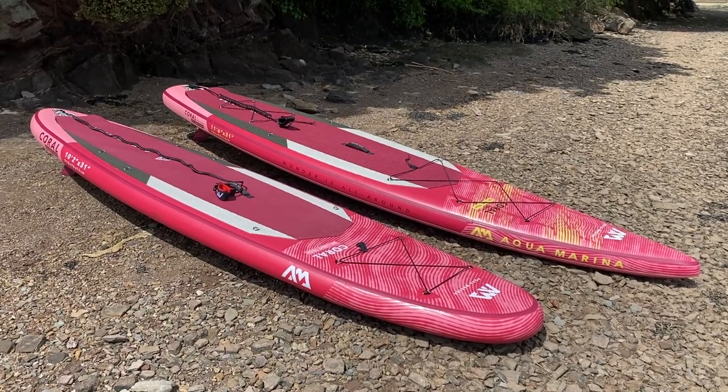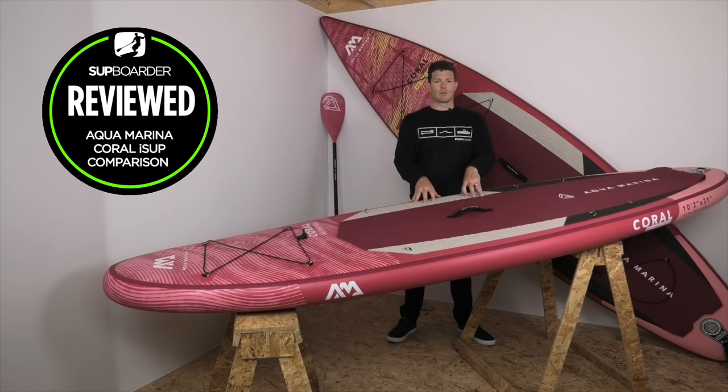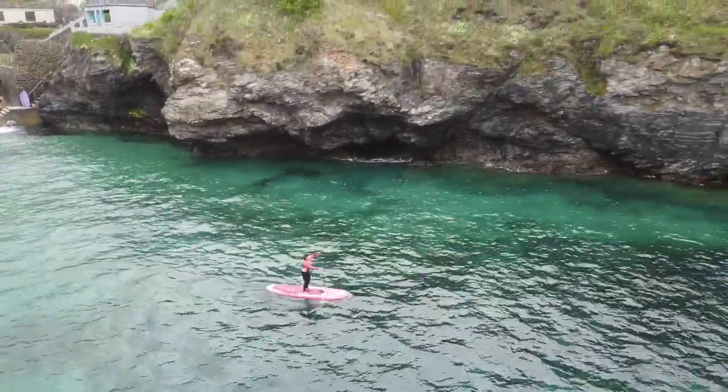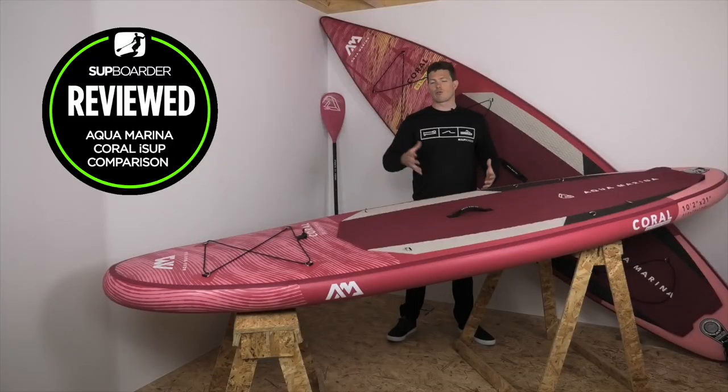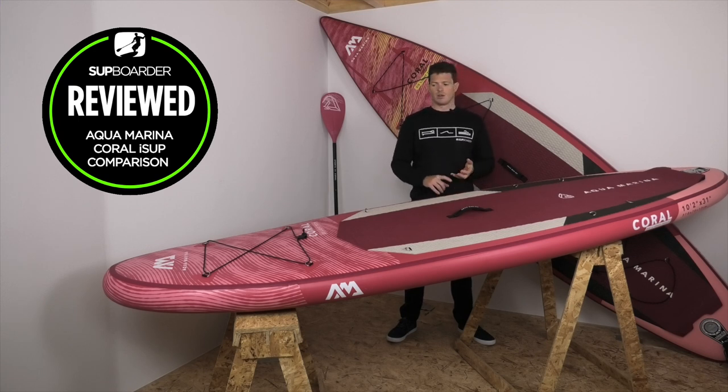Who are these boards going to suit? The all-round 10 foot 2 Coral is definitely suited to people who want to cruise around their local waterways, not too far from shore — maybe getting the kids involved in stand-up paddling. It offers great stability and fun for riders under 80 kilograms. Staying under that 75–80 kilogram mark you'll hit the sweet spot: maneuverable, stable, with great glide and the option to carry some gear if you venture a little further.